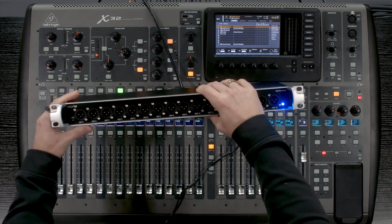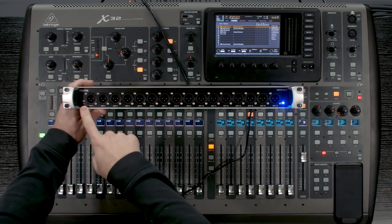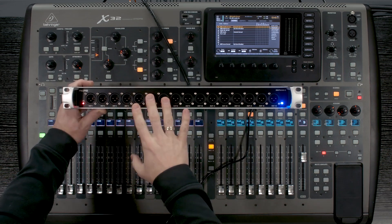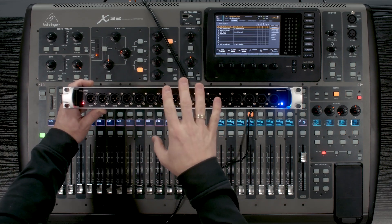So once you connect the ultranet, you will notice that this light will take a little bit of time to turn on. That's just because it's taking its time connecting. And as we can see, that light is red, which means there is a connection.